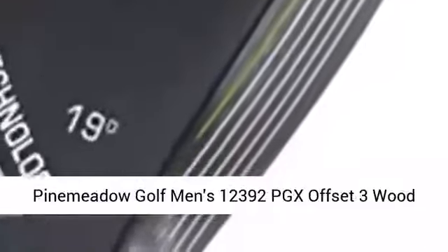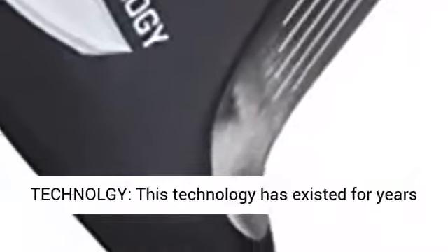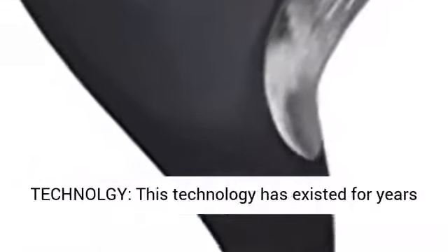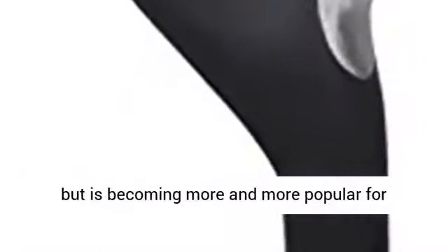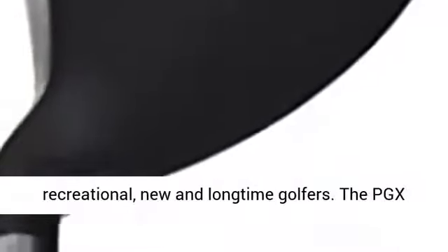Pine Meadow Golf Men's 12392 PGX Offset 3 Wood Driver, Black Green, Right Hand. Anti-slice technology has existed for years but is becoming more and more popular for recreational, new, and long-time golfers.